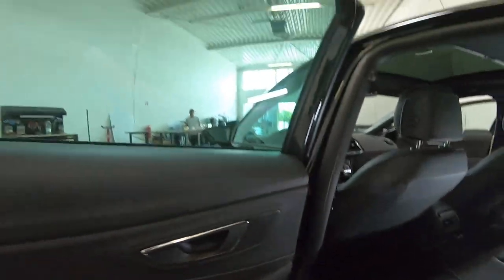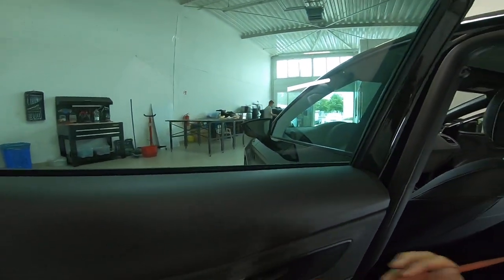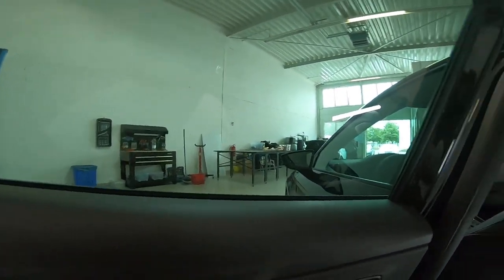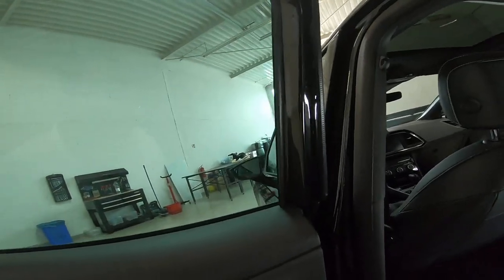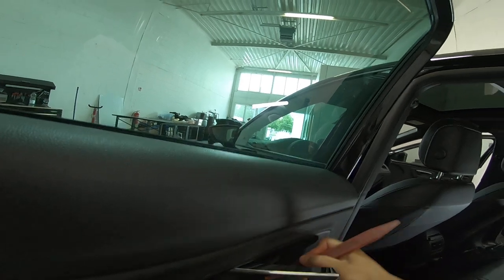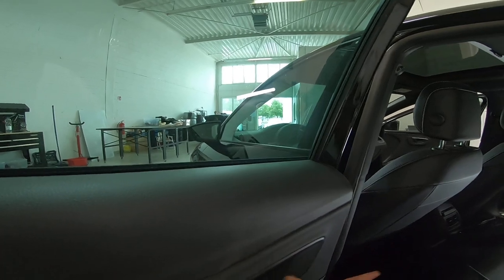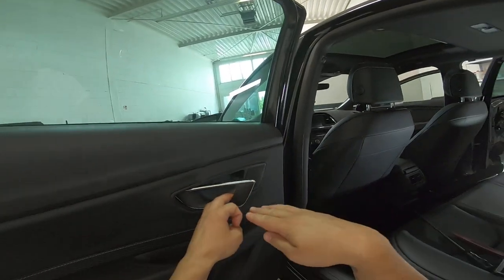This is the Torx. First you need to remove this plastic cover. It's very hard to remove — I don't know why they made it like this. Wait a moment, I need to start with the bottom. Okay, because it came like this.